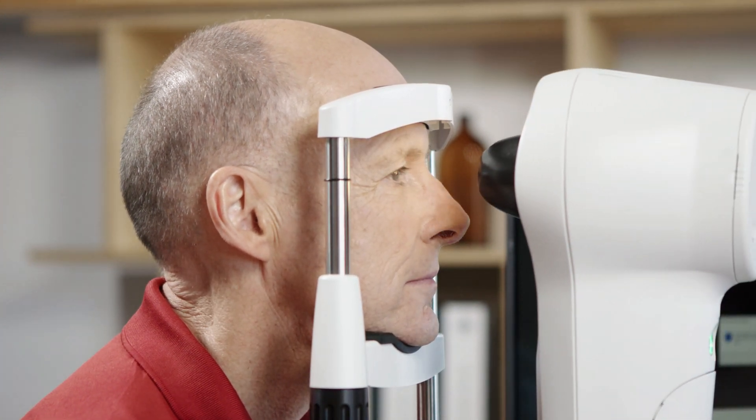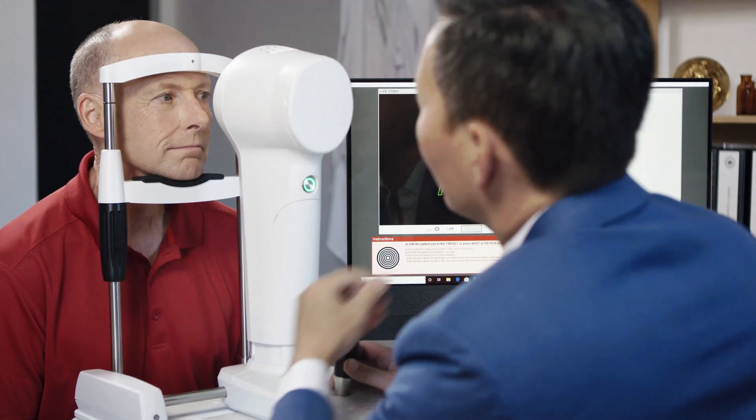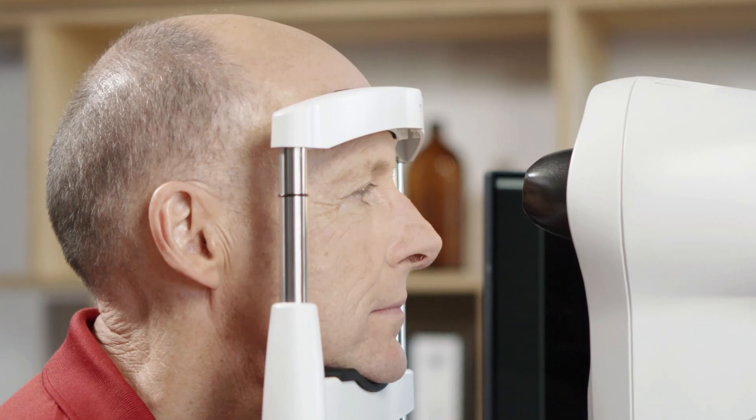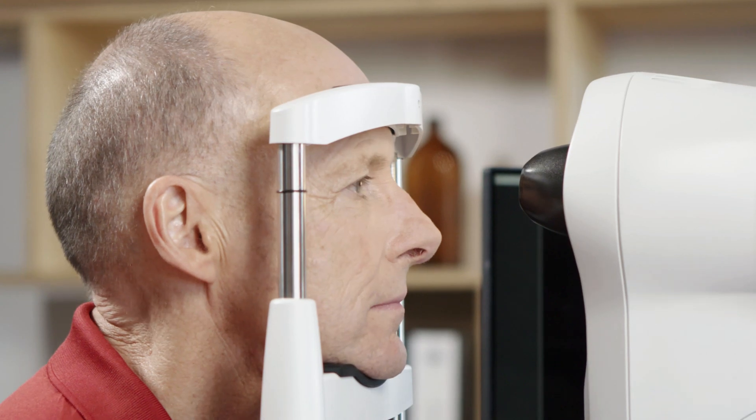To stop the brow from coming in contact with the cone, have the patient protrude their chin forward onto the chin rest while still maintaining contact with their forehead on the forehead rest.